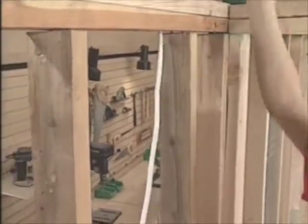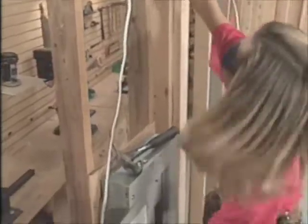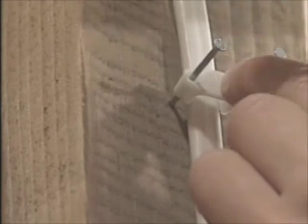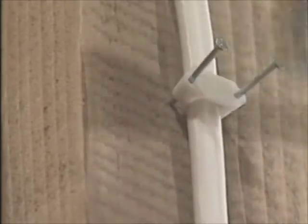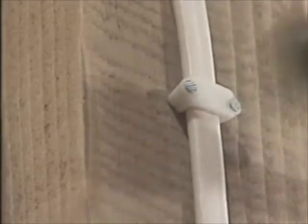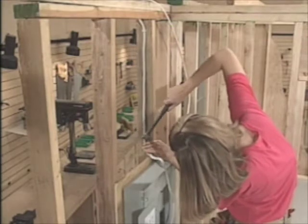To get things started, we run one end of the cable down through the top plate, along the stud, past the front of the panel. Code requires that the cable be secured to the framing every four and a half feet. These are special staples that hold the cable in place without damaging the conductors inside. Here we need two — one near the top plate and one near the panel.